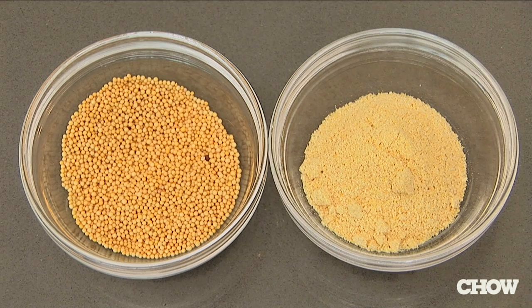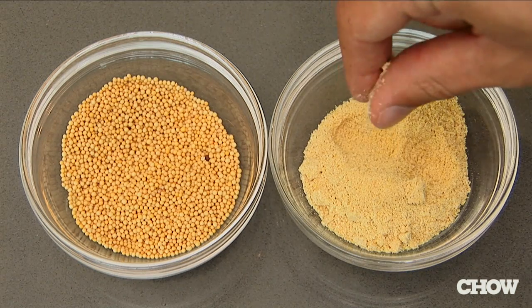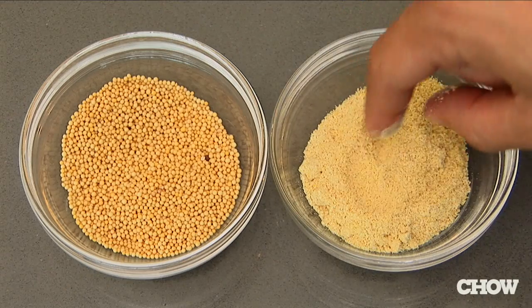Dry mustard is really an interesting spice that people have kind of forgotten about. You can take mustard and make it taste very different by changing the liquid that it's mixed with.